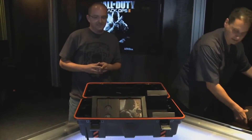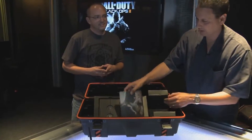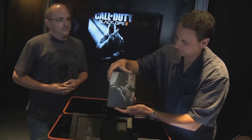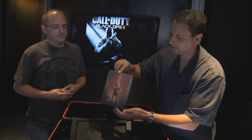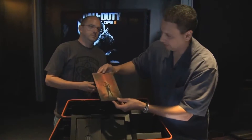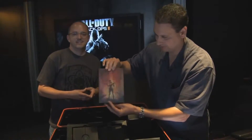So what else have we got for you here? Of course we have the Steelbook, and this has got some exclusive artwork for you guys. It's awesome looking. And for the very first time for Zombies fans, you get your own cover here. Really excited about this — it looks awesome. Thanks to you Zombies fans, we've got something for you guys. Something for everyone.